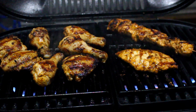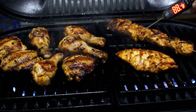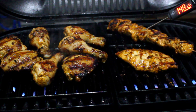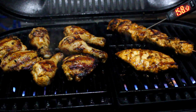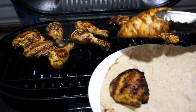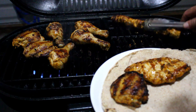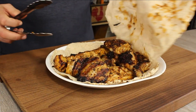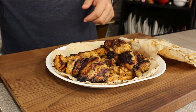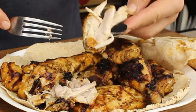Always remember the thermometer is your best friend when it comes to cooking chicken. White meat should not be under 165°F. For dark meat, I personally always cook it to 167–168°F. As soon as it's ready, put it on the plate — and look at the result: looks good, smells amazing, and tastes unbelievable. Now it's all yours to enjoy!